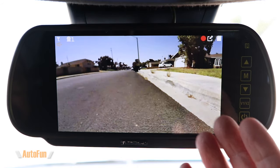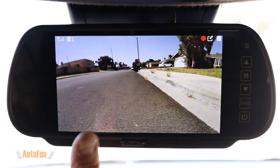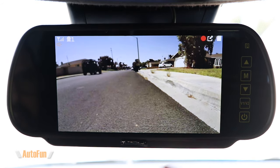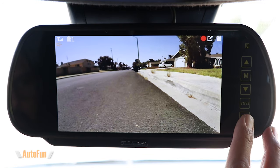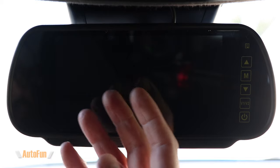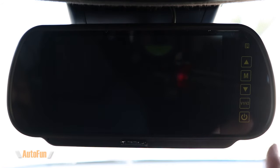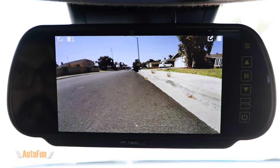There is pretty much no startup image. When this thing gets power it looks for signal from the rear camera, and if there is a signal it displays that image. Here we go — I've got a live view from the rear of the vehicle. If I wanted to use this as a normal mirror I could tap this button and you can see it is somewhat reflective. Tapping it again turns the screen back on.